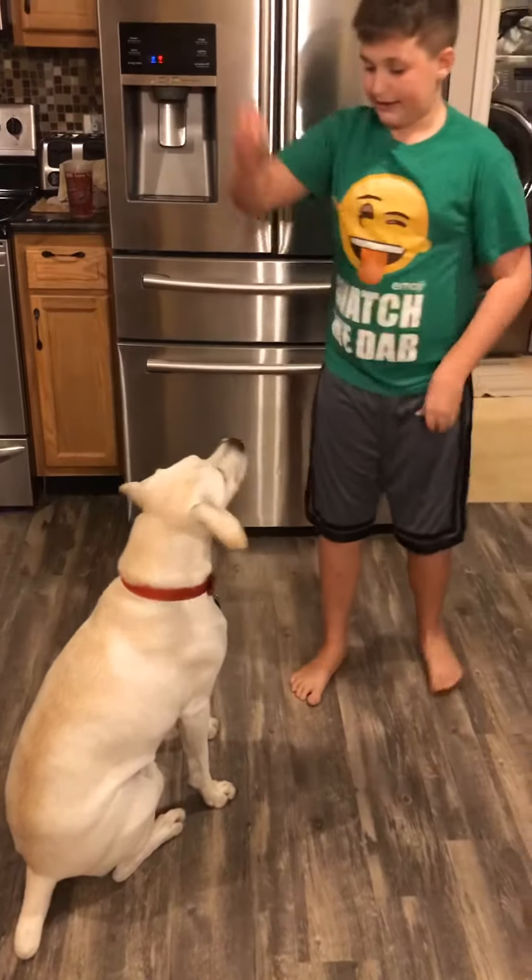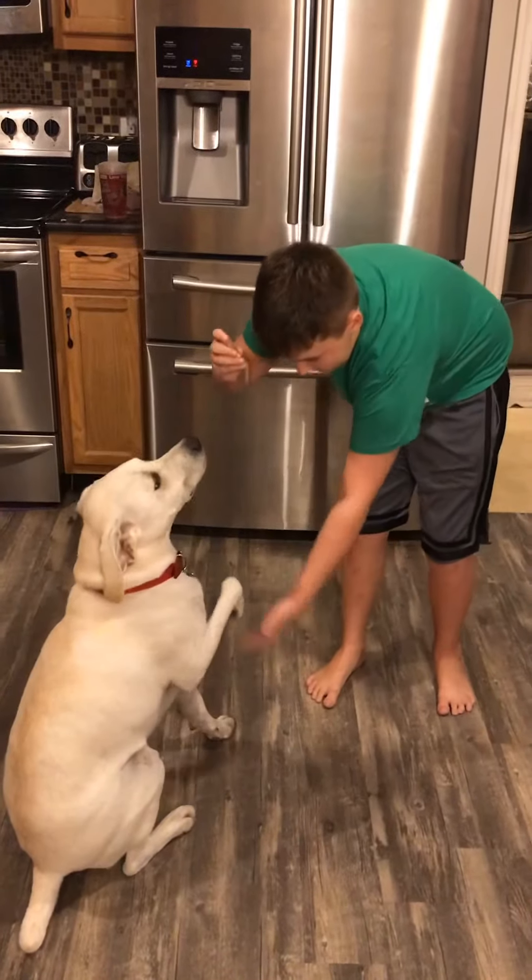Now when he's good at it, he'll do it on command. Sit. Give me a paw. Good boy.